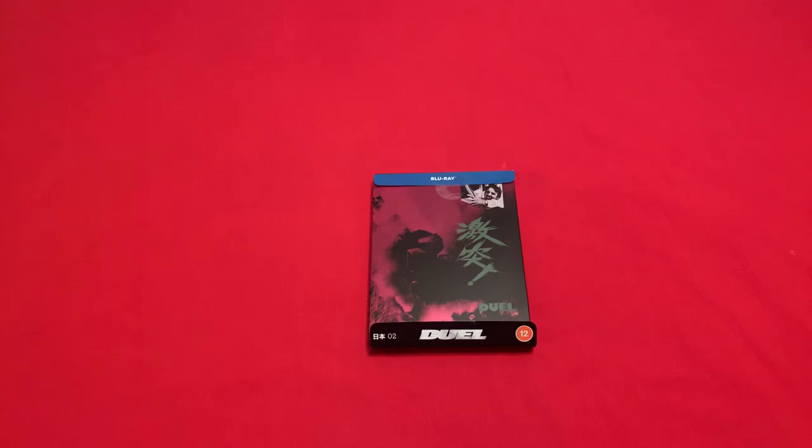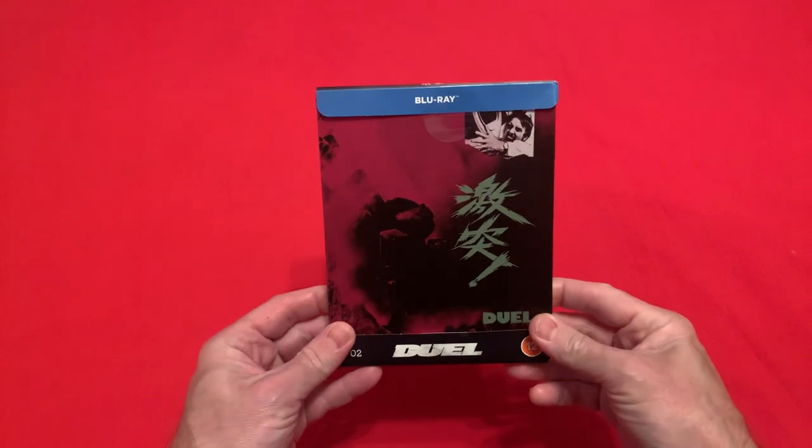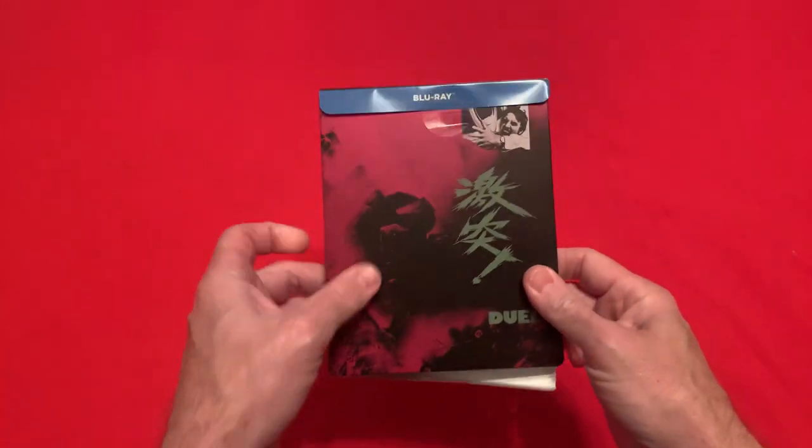Hi guys, so today I'm going to show you what you get in the latest release from HMV's Japanese themed steelbooks. This is Steven Spielberg's first film starring Dennis Weaver, called Duel. Let's take a look at what you get with this.